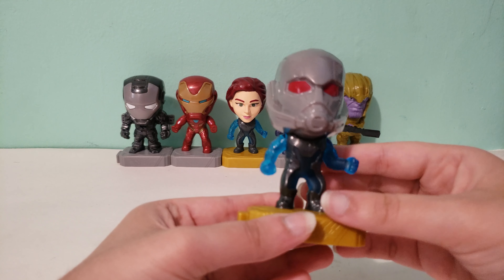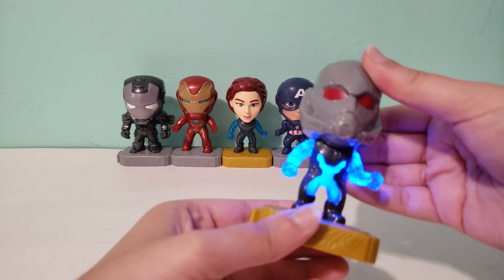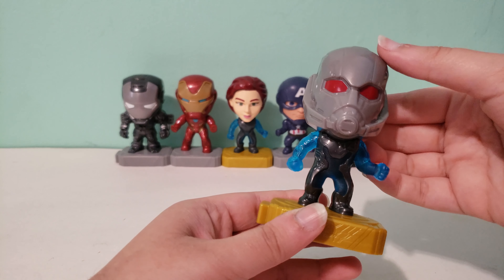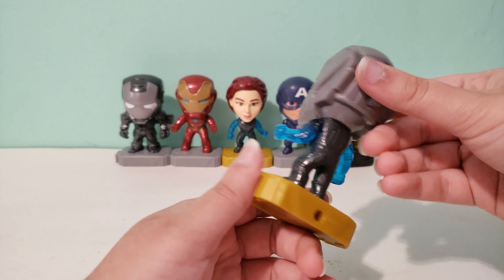For Black Widow I was trying to take a picture of it lighting up but I had to hold it down at the same time so I couldn't get a good picture, which is the only thing that I would say maybe McDonald's should change — it should just stay on.